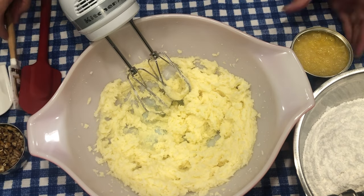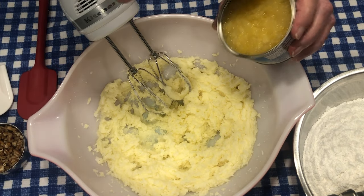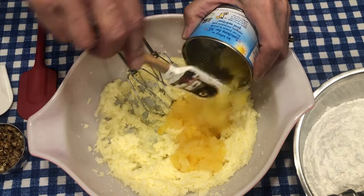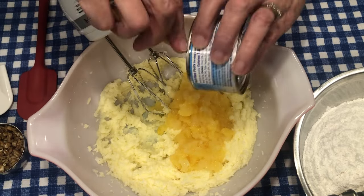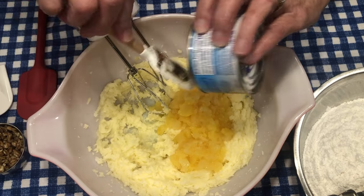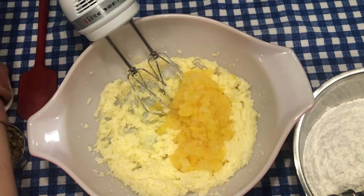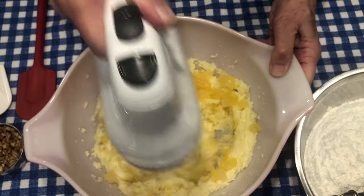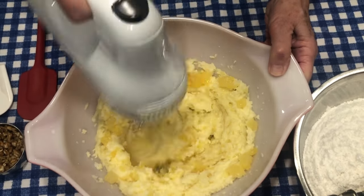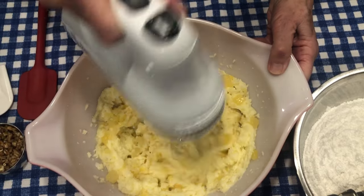So now let's add eight ounces of pineapple. We're adding the juice too — this is about a cup. That's what you want: a cup of crushed pineapple with the juice. This is smelling yummy — hope you can smell it!